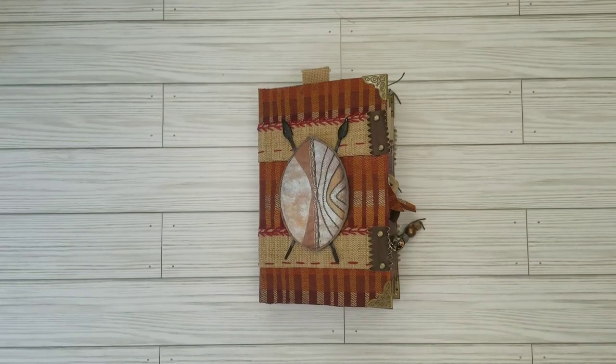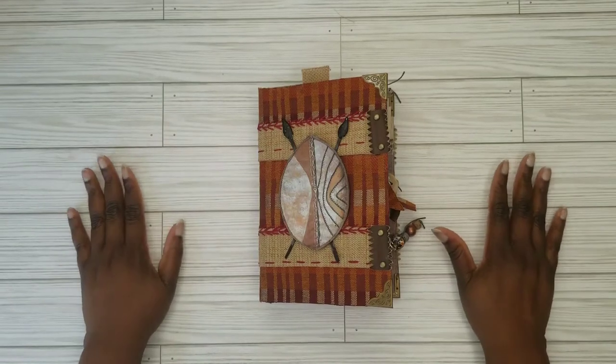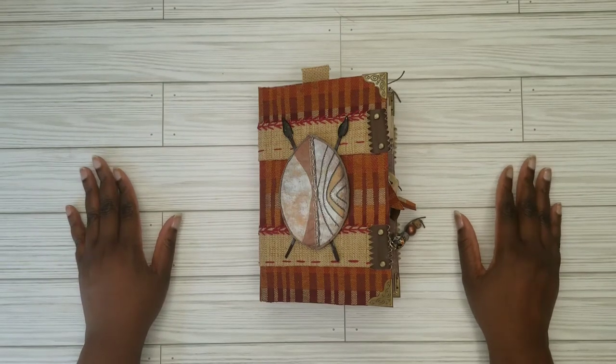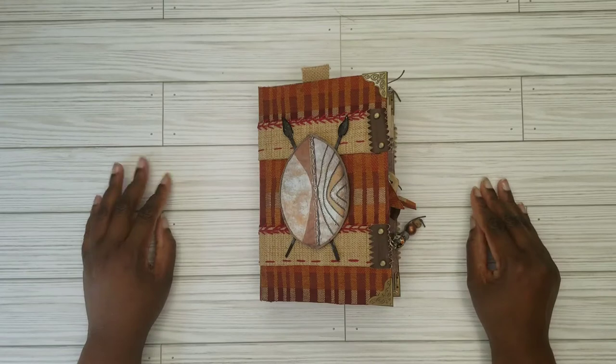Hello lovely people, this is Shayna with Kiyuni Creations. Welcome back to another video — thank you for joining me, thank you to the new subscribers, I really appreciate you guys stopping by, and for the old ones who have been there all along, here's another treat just for you.